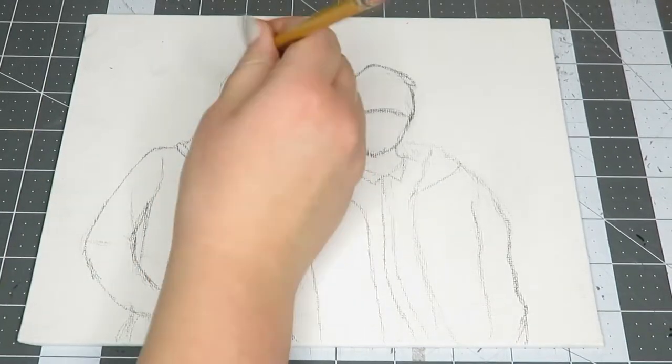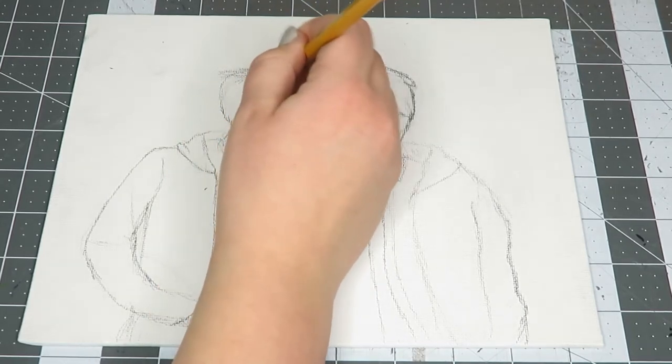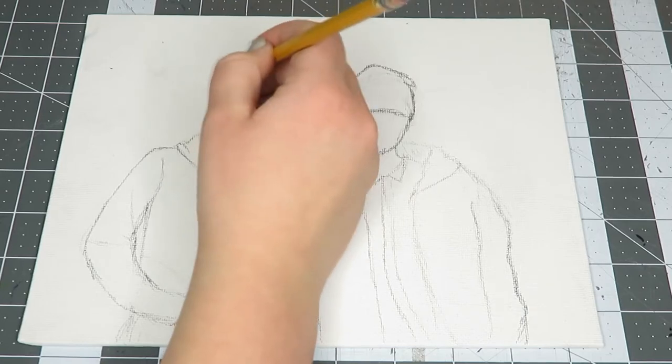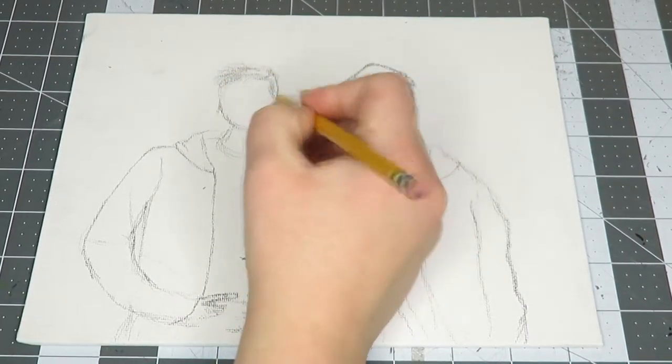Now I'm just adding some extra details to their faces and I'm drawing Josh's hair, and then later I'm going to be drawing their facial features.